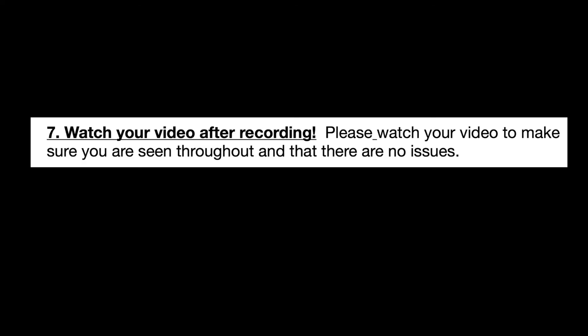The most common mistake in making videos for collaboration is not checking your video before you send it. I can tell you of a thousand times where somebody didn't realize they had something in their teeth, that their dog was barking behind them, that their baby was crying, or their neighbor was screaming. So check your video, listen to the whole thing, make sure it looks and sounds good before you send it in.